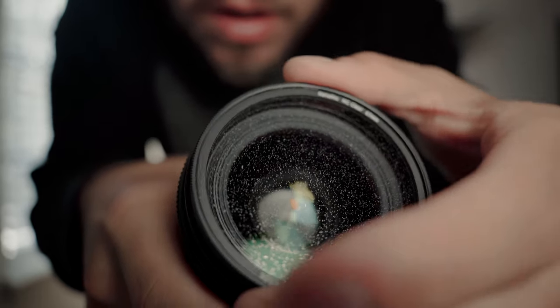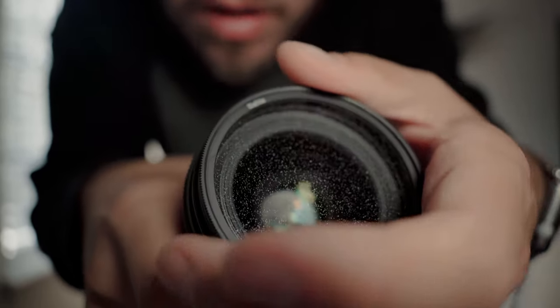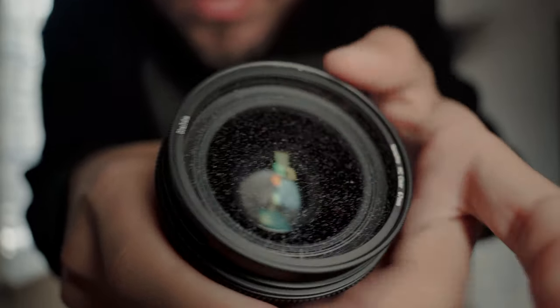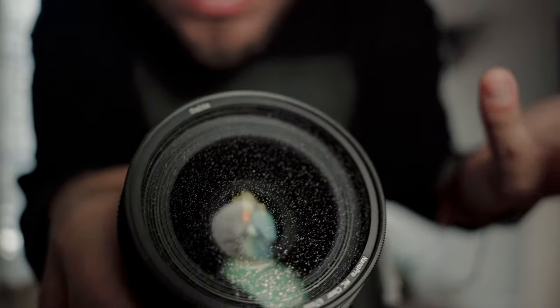This is without it, and then I'm going to put it on in front. See how now the highlights look softer — it makes it more of a dreamy, cinematic look. Obviously you can add as much as you want to either have more or less effect, but this is the outcome. This is with the filter, that's without. So you can kind of see a quick comparison. I'm just going to put it on top and screw on my lens — and that is basically my good old Pro Mist filter.